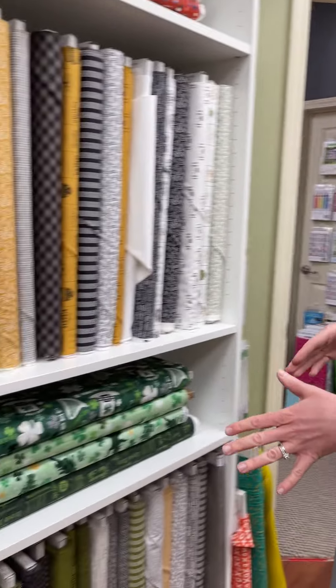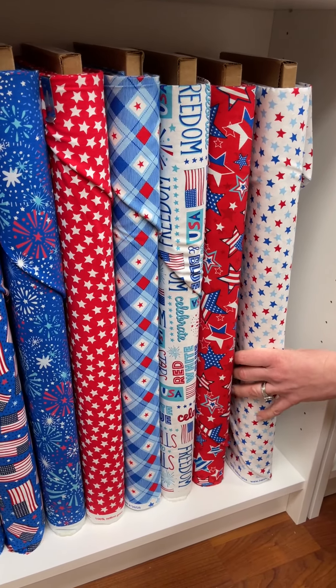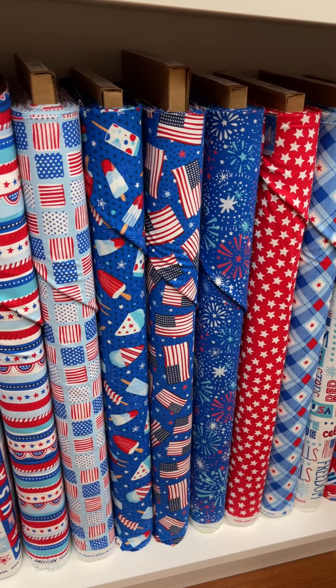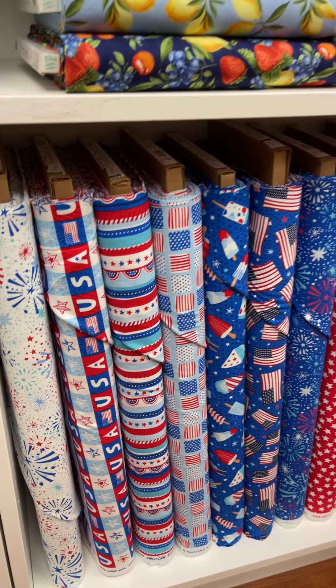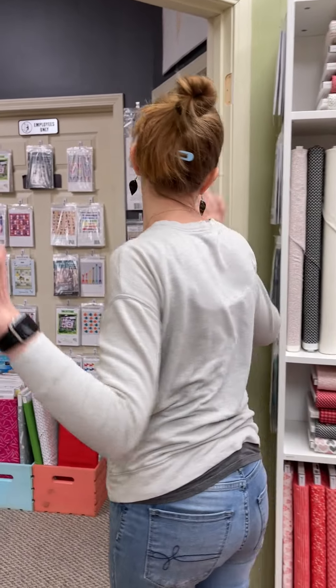Then we're going to zoom here. This is a Henry Glass line called Great American Summer, which I am dreaming of. I think we need to hurry up and get there. That's totally fun — I see picnic, all things picnic.